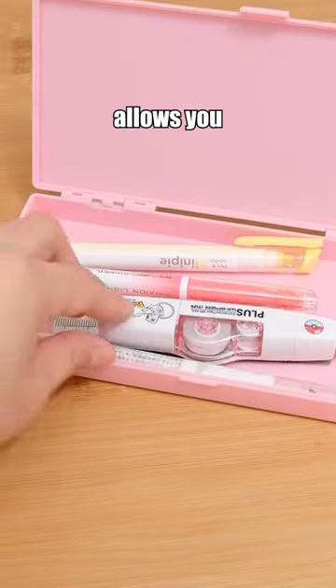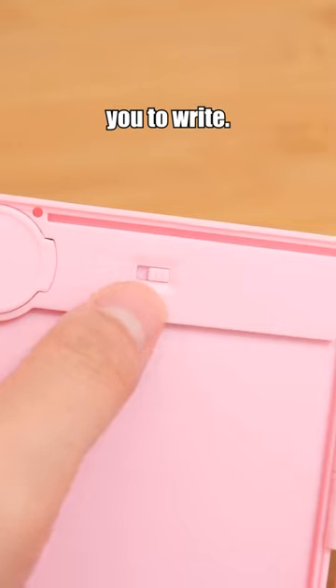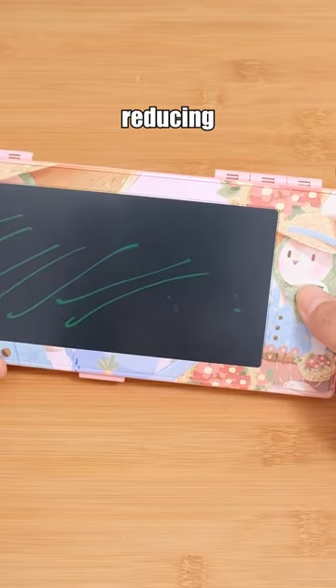Have you ever seen a pen case that allows you to be creative? This is it. It comes with a writing board that allows you to write. It's reusable, reducing paper waste.